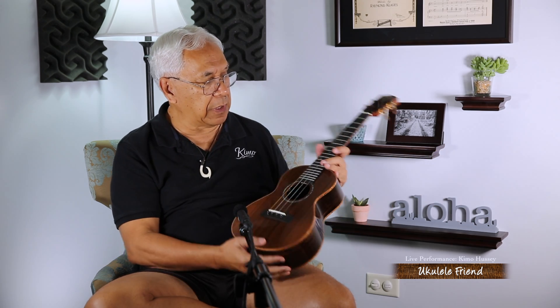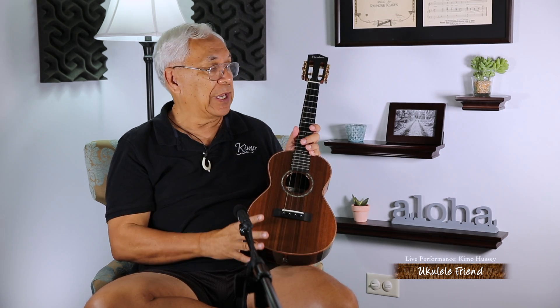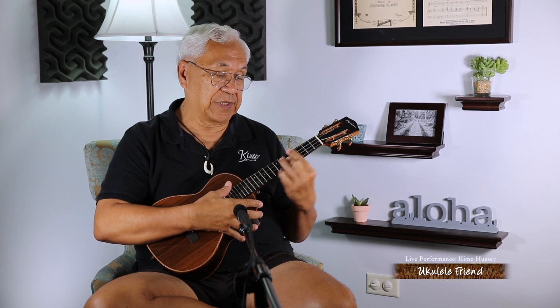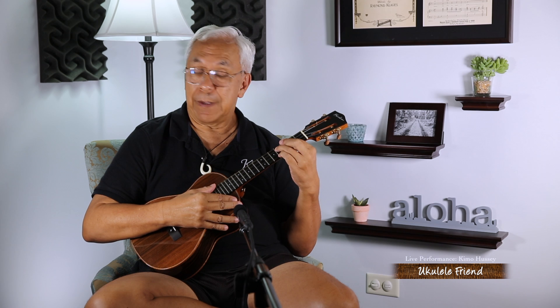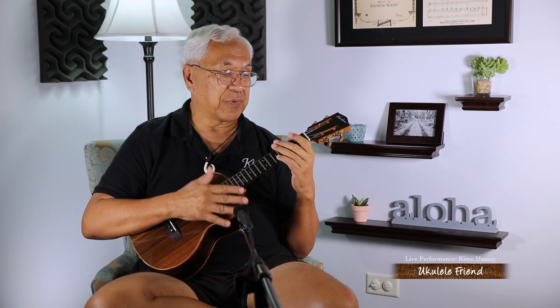This ukulele has a very, very slight radius on the fretboard, which I enjoy because it makes holding chords, especially bar chords, a lot easier. Our left hand in the resting position is not straight — it's curved. So if the left hand is curved in its resting position and you have a slight curve on the fretboard that kind of fits into your hand, that's the reason why holding some chords is so much simpler with a radius fretboard.